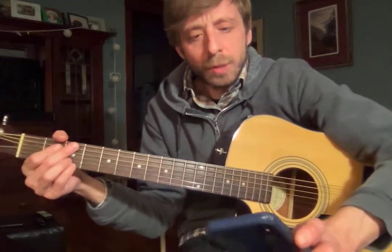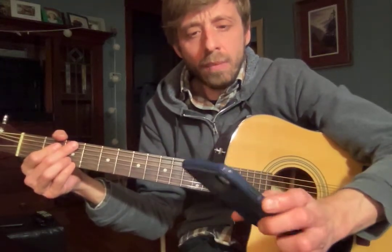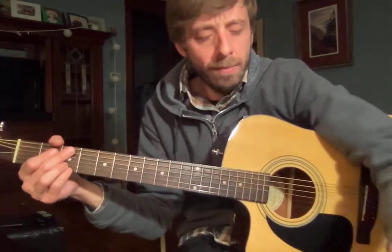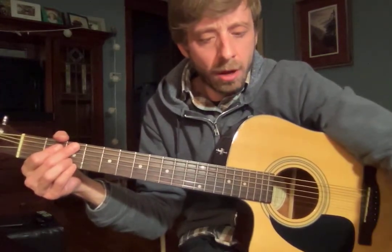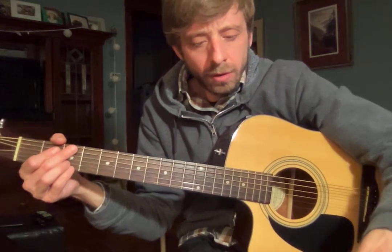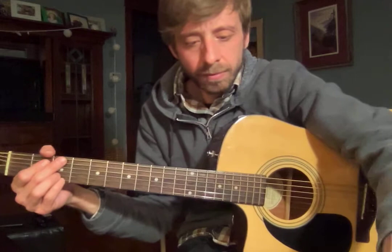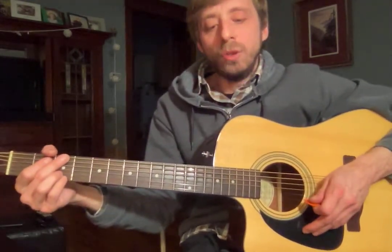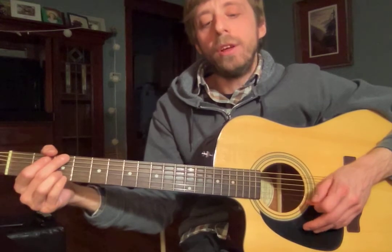All right Oriana, here's your practice video for the week. I'm gonna set the metronome to 50. We're gonna work on that strumming pattern that we had just learned. Here we go, I'll count us in. One and two and here we go.